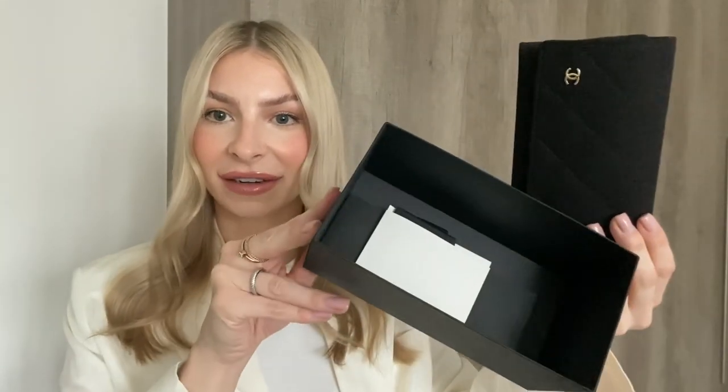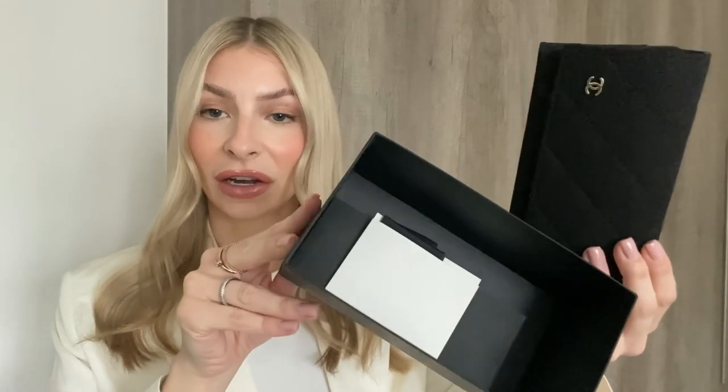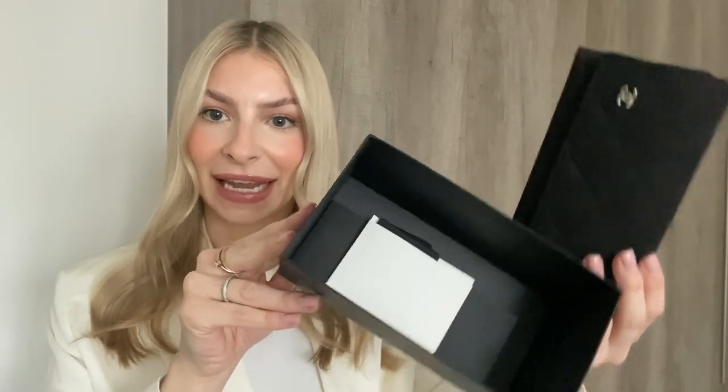Here is the box — it comes with all the authenticity cards and probably a cloth just to wipe the lenses as well, but we'll have a look at that in a minute. Now let's focus on the actual sunglasses. As with any designer or high-end sunglasses, they come packaged in a case to protect your glasses from scratches, dust, and marks, and you can easily store them in your handbag. This one has a quilted design with the Chanel logo on the side.